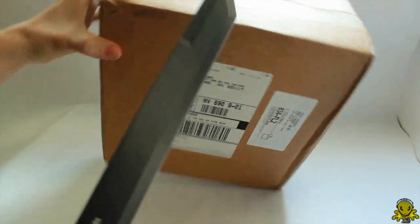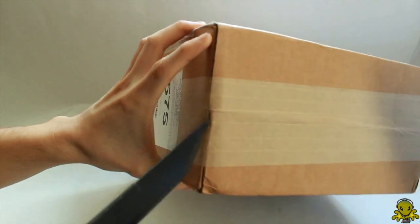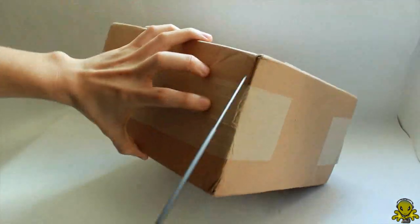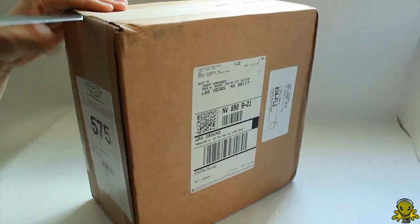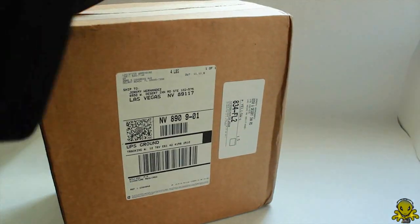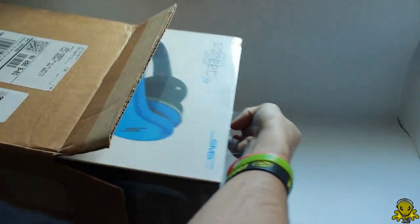Of course, I'll be using my big sword here — well, technically the miniature one. I hope I don't cut myself like I almost did last time. All right, now that that is finally open, let's take this guy out.